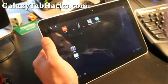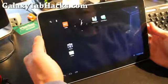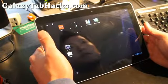Hi folks, this is Max from GalaxyTabHacks.com. We're on Android Marathon, as some of you may know who've been watching these videos.